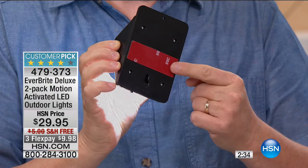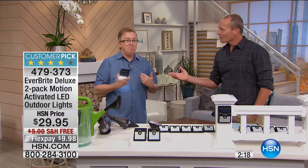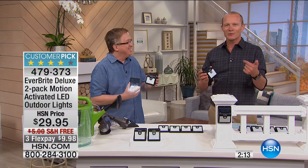Peel and stick — that's my favorite part. Easy installation, no electricians needed, no batteries to worry about. That honey-do list — maybe it's been five years that you've wanted those outdoor lights fixed. Well, I did it once and once is enough. But the Everbright doesn't need any of that.